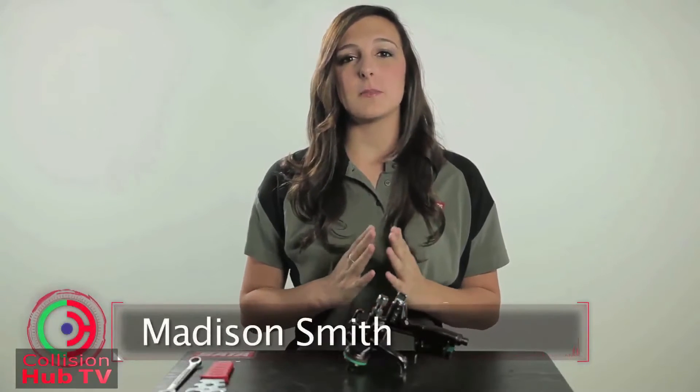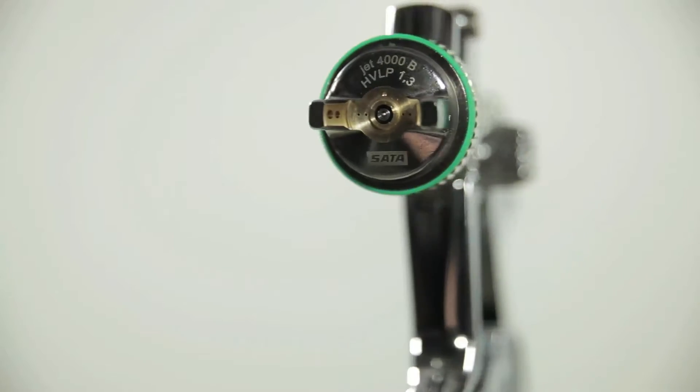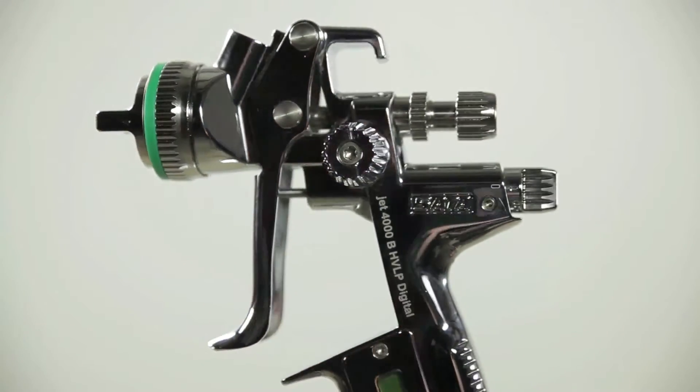What's up guys, this is Madison from Collision Hub, and in this video I'm going to show you guys the basic breakdown of your paint gun. Before we start the refinishing process, it's a good thing to know your paint gun, know all the parts, and how it all works. I spray with the SATA 4000 HVLP, and we're going to use my gun for this breakdown.